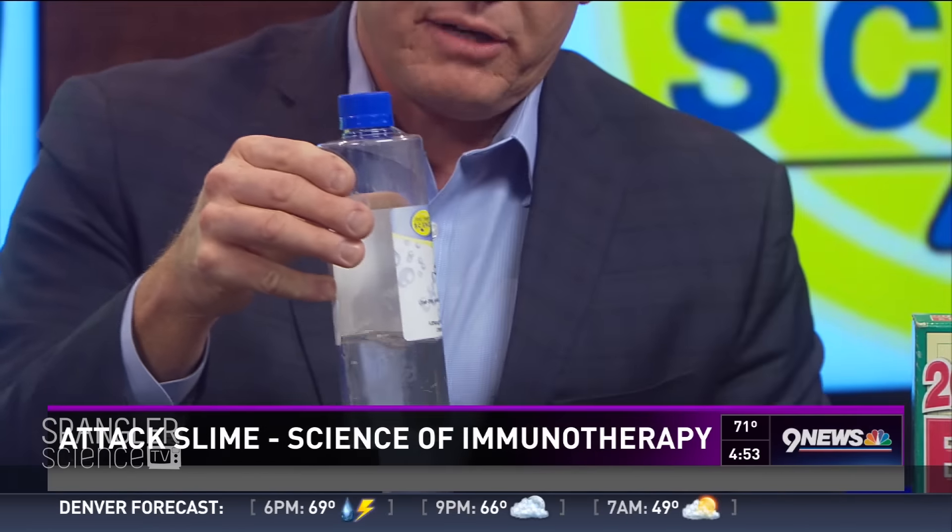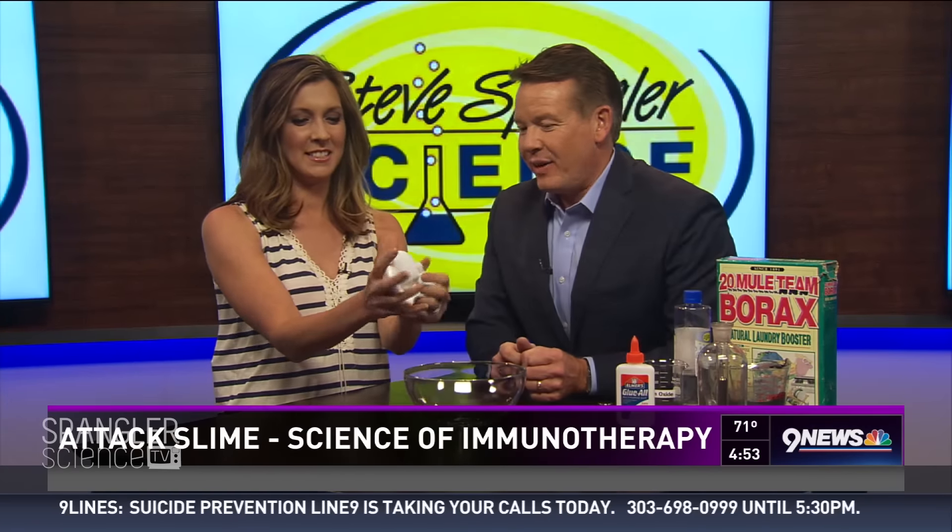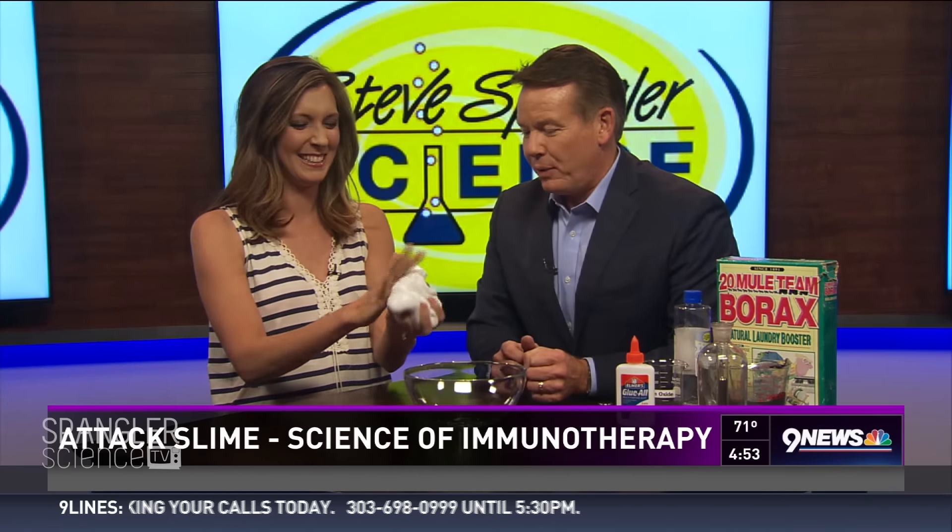When you mix it around — Becky, reach in and grab it out. There it is. Feels so lovely. That is slime. It's perfect.